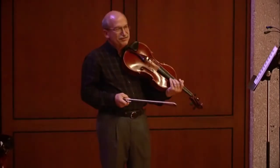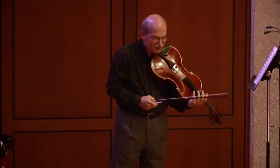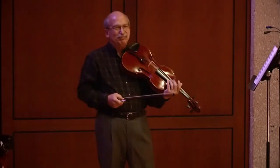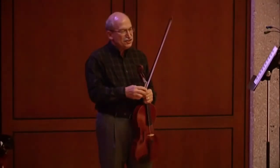Trampler encouraged doing exercises that moved you around, playing the same passage so that you'd be able to play the same notes in a variety of different positions. That's the issue about the left hand.